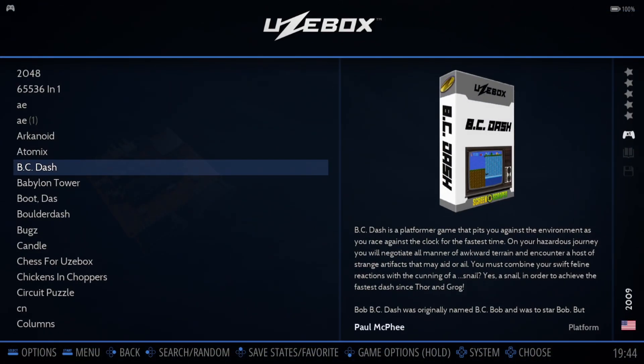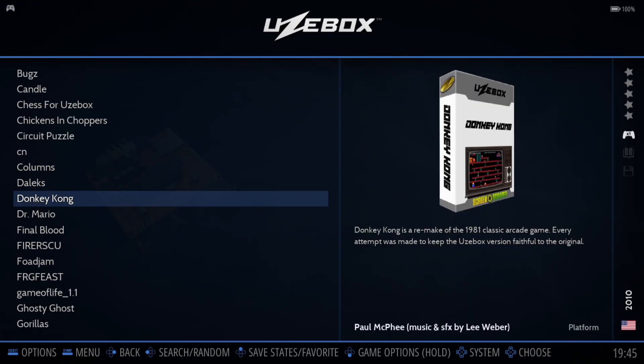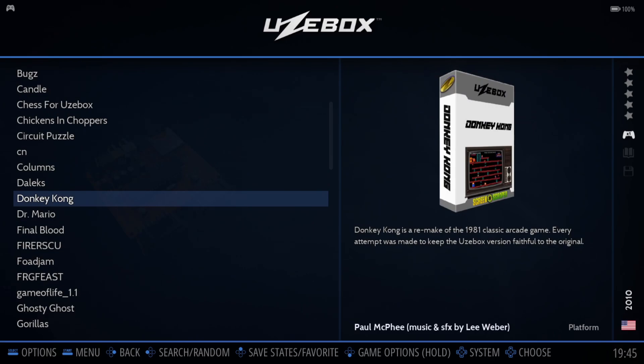I'm not quite sure what that game was about, but it looked okay — that's all I'm going to say for that one. We've got a remake of the 1981 classic arcade game Donkey Kong, as it says. Most people watching this will probably know what the original looked like, so let's check this one out.